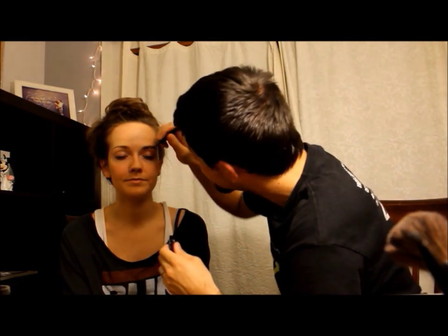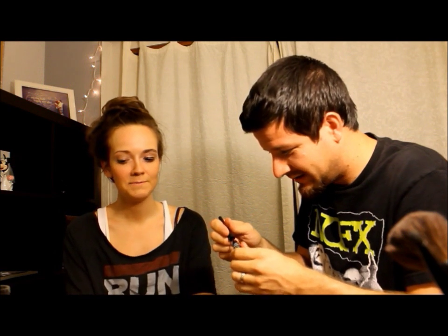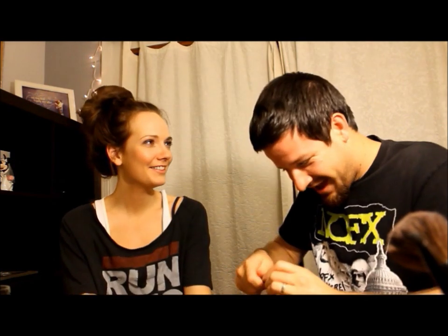So it's eyeliner. That doesn't look right. Well, I guess I have to even it out though. That's perfect. I think the brush wasn't thin enough, or else it would have come out just right.